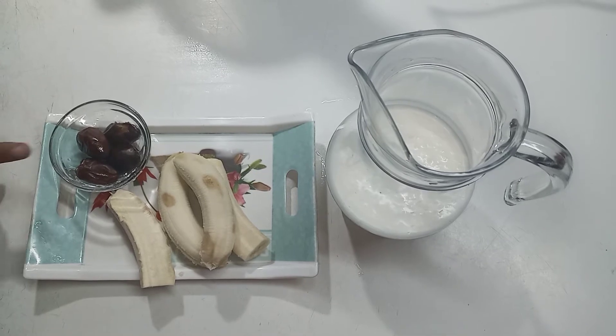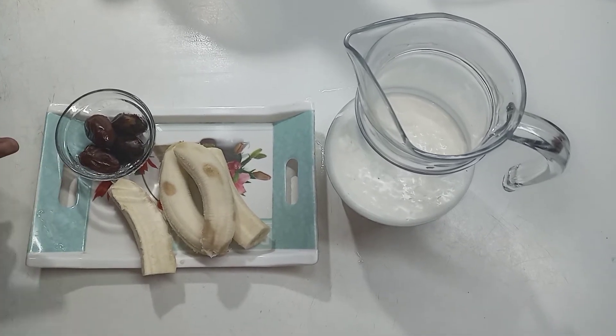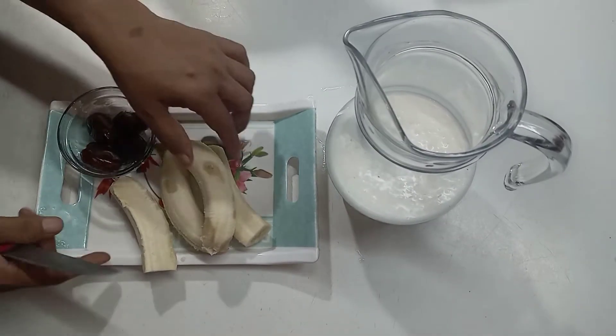Today, I am giving you a recipe for banana shake. I am going to take 4 bananas.